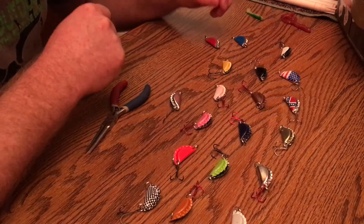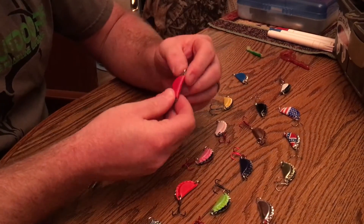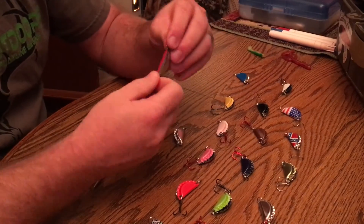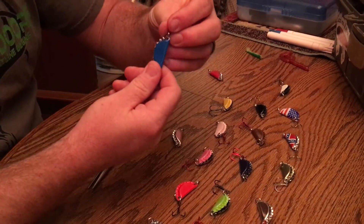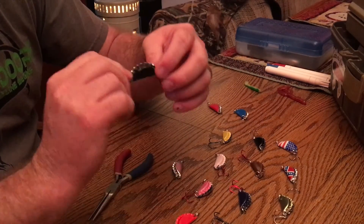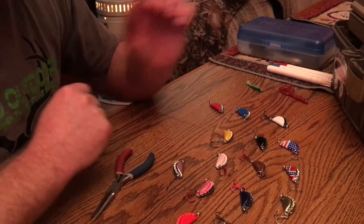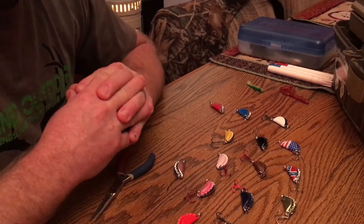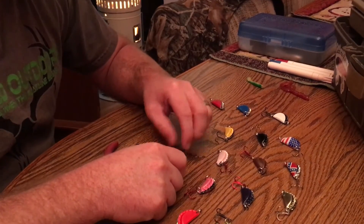We're also making custom designs — if you want your own custom design, just let us know. We have this one right here that has red on one side and silver on the other, so it's a two-tone red and silver. We also have a blue and silver, a black and white, and we can do a silver and black, or any colors you would prefer. Just give us a color, we'll make it custom, and we can go from there.